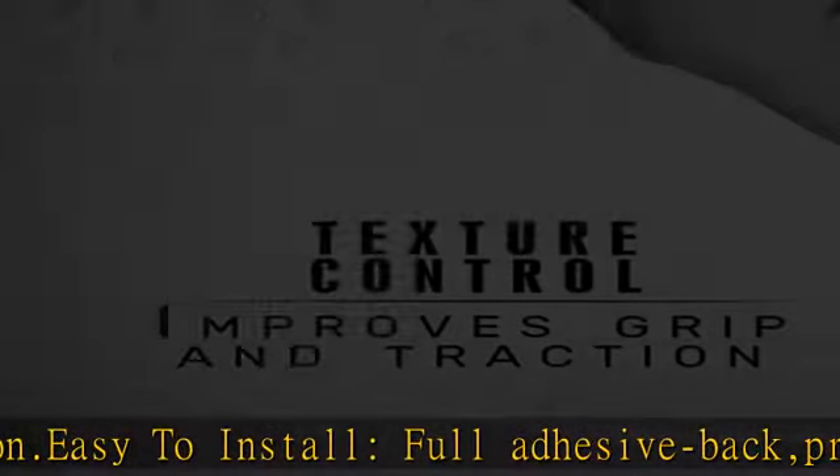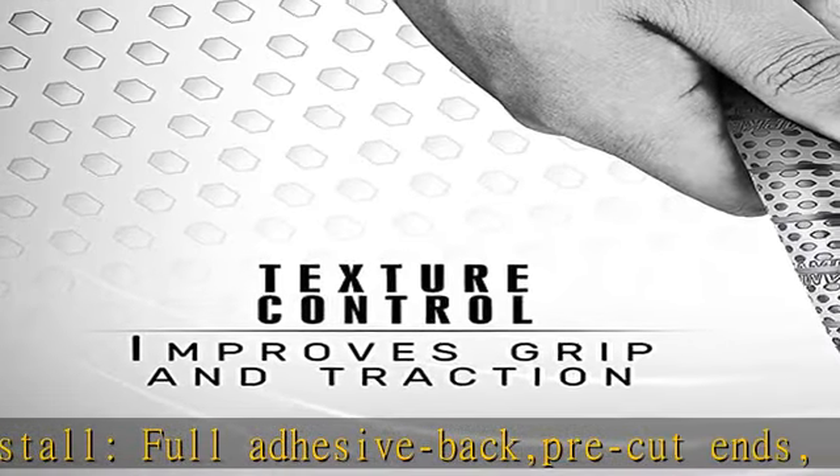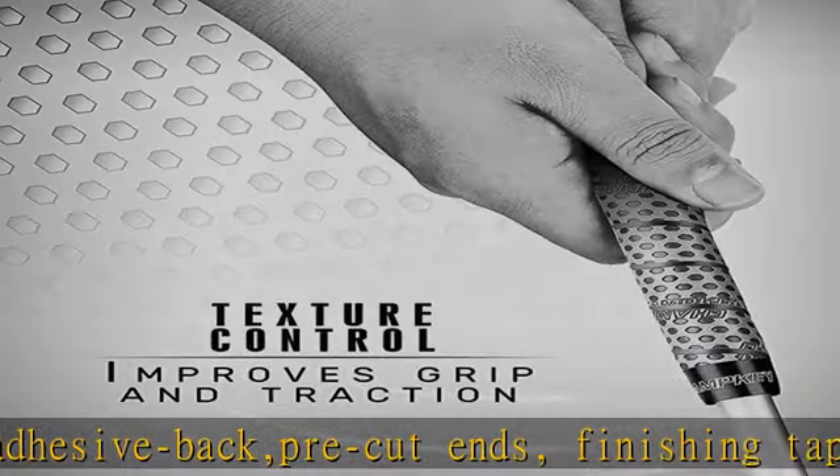Finishing tape and tapered edges let you complete installation in a minute. We focus on giving good customer service.